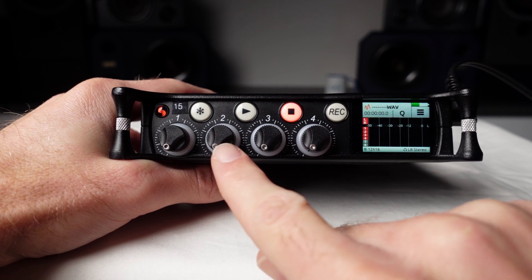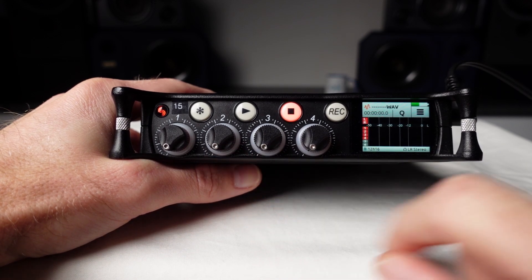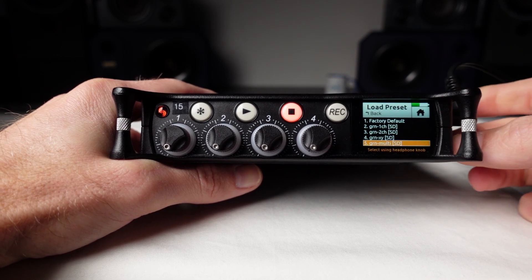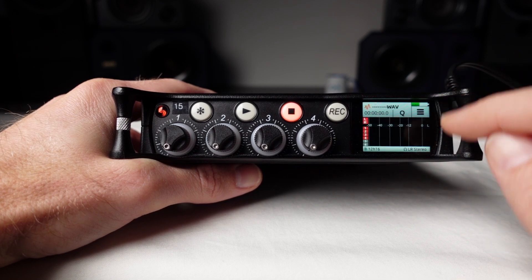For example, let's say I want to make a recording using three microphones plugged into inputs 1, 2 and 3. First, I'll load the GRN Multi preset. By default, inputs 1 to 4 are armed for record.